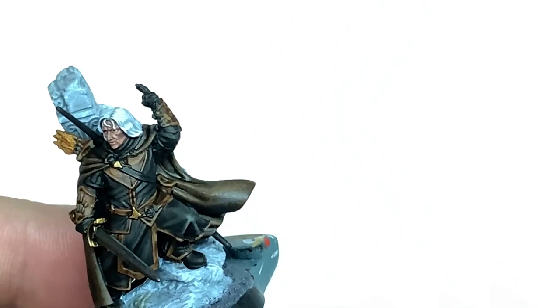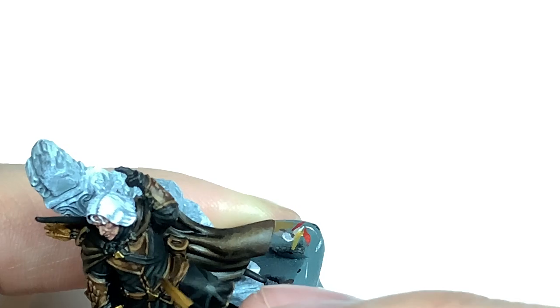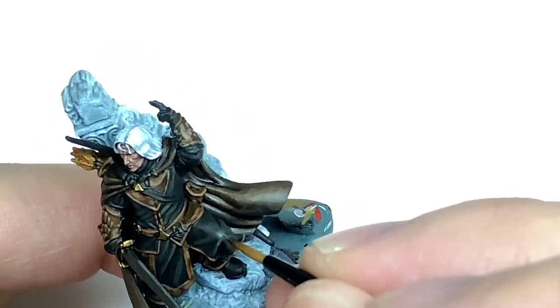For the final highlight on the clothing, use a tiny bit of pure Deathorex Drab just to do some final edge highlights — picking out those details and making them stand out nice and sharp.